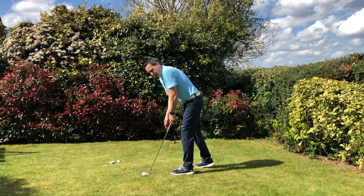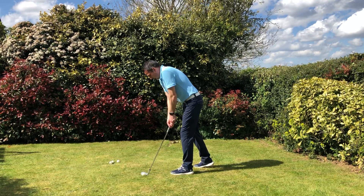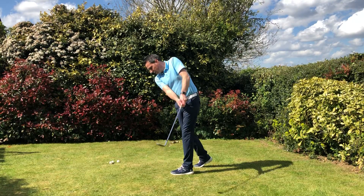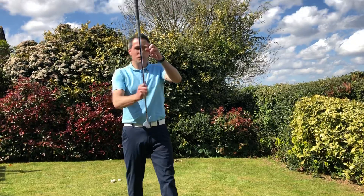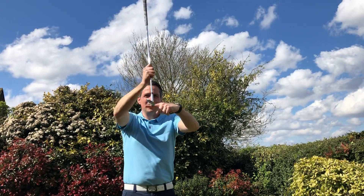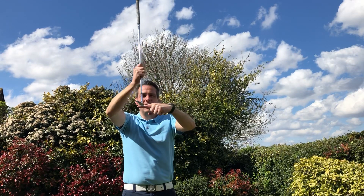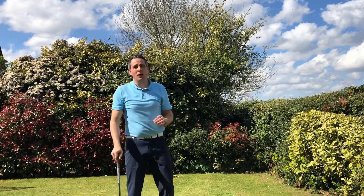All I want you to do is take the club back in a straight line, slightly up and down, no wrists. Bring the club up and down with no wrists. This is a really good way of playing the shot because you're literally letting the club come up, come down, and come through — there's less chance of blading the ball through the green.